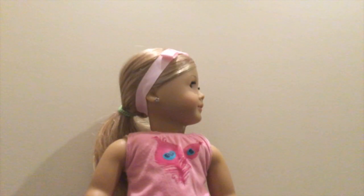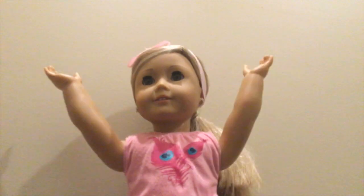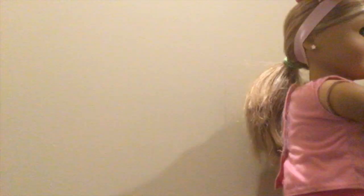I wonder what time it is. Do you know what time it is? It's 3:30. It's 3:30? My dance competition starts at 4. Okay, let's go. Get my stuff ready.